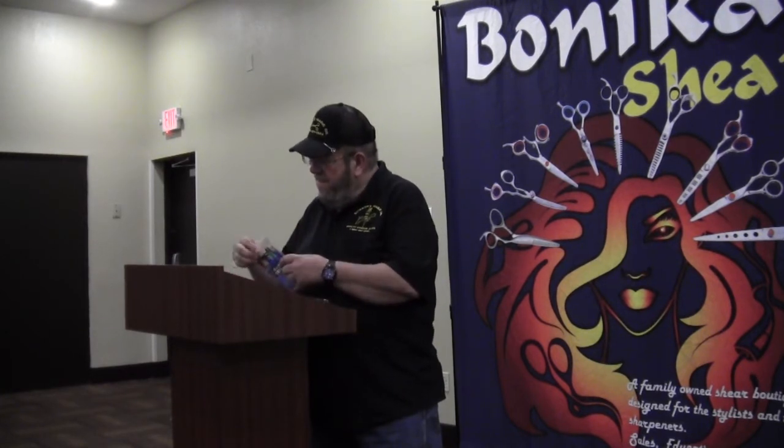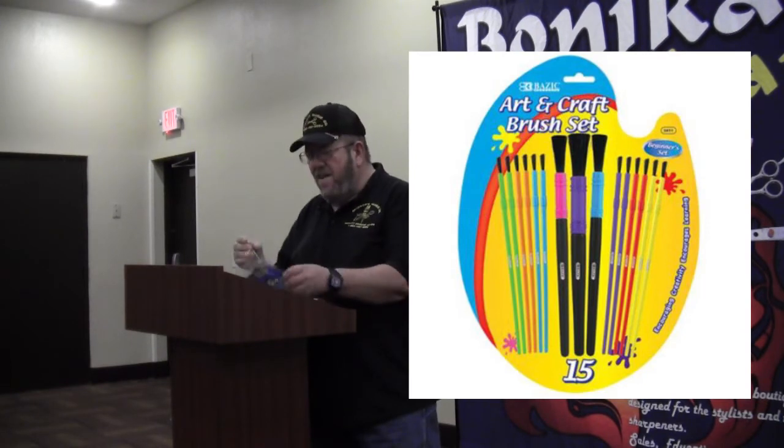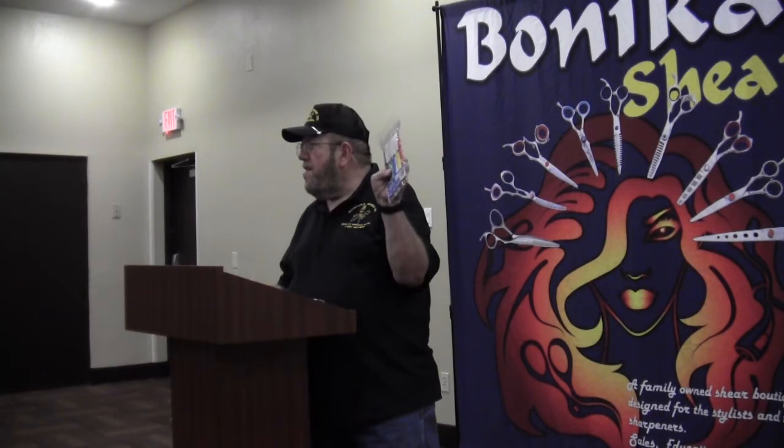My idea — I saw some of these in Walmart one night. I've used them before. Little paintbrushes. There are three paintbrushes, all-time colors too, 98 cents for this type of paintbrush.